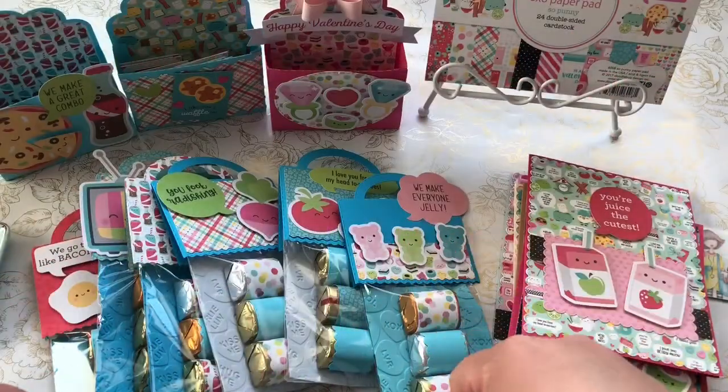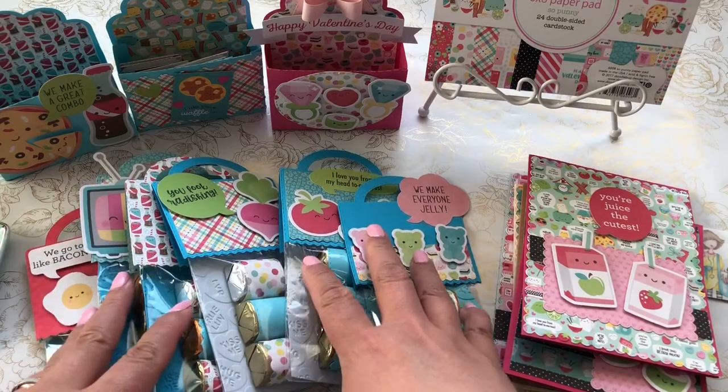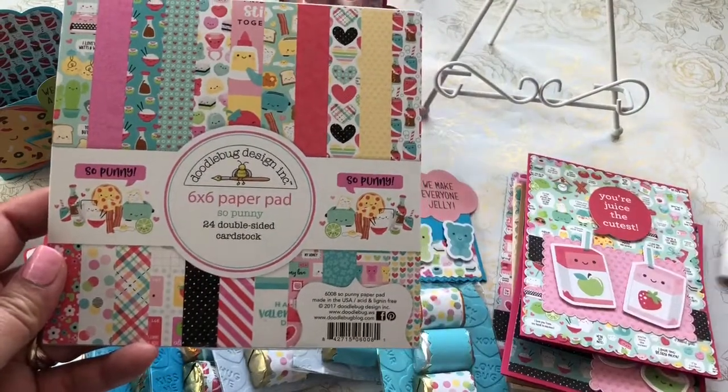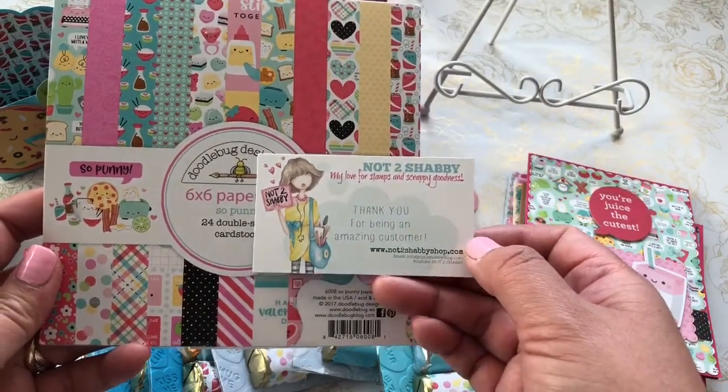Hi everyone, it's Siv. Welcome back to my channel, A Crafty Poodle Mom. I'm here to share with you this really cute Doodlebug design paper pack that I picked up at one of my favorite shops, Not Too Shabby, Jamie's shop.